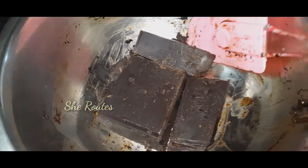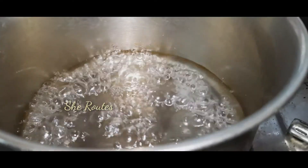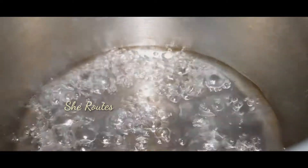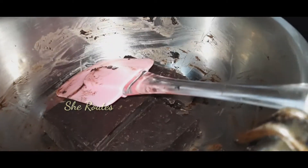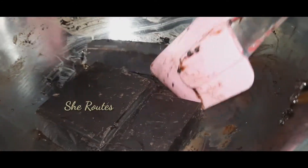For this recipe I have dark compound chocolate, 100g. It is melted using a double boil method.